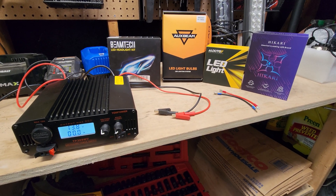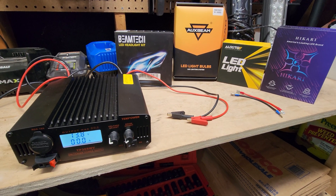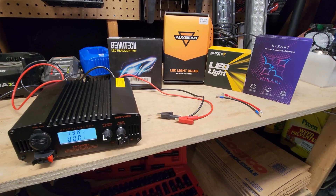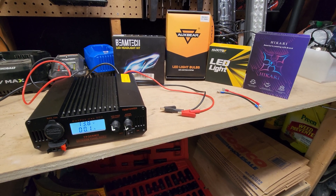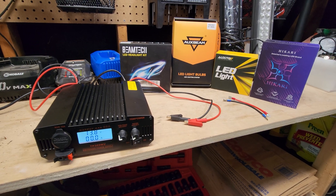Hey everybody, welcome back to the series where I'm finding the exact wattage of the most popular LED headlights and auxiliary lights from Amazon. If you're unfamiliar with what I'm doing here, I would highly recommend watching my introduction video where I go over what I intend on doing in this series of videos.